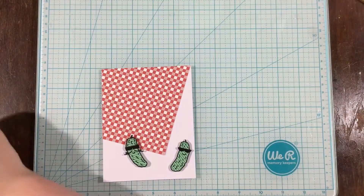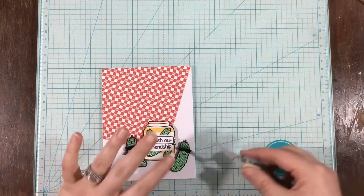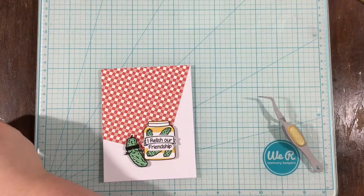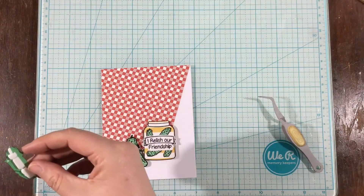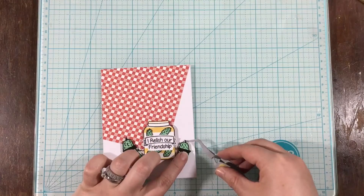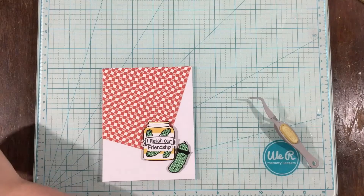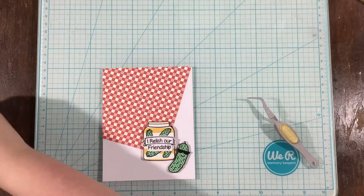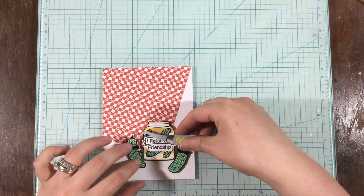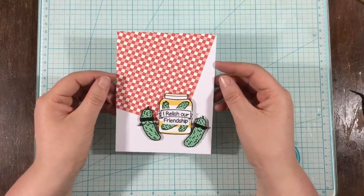Now I am just arranging my little pickles and my pickle jar. I also stamped the 'I Relish Our Friendship' stamp, trimmed around the banner and the bottom word, and put that on top of my pickle jar with liquid adhesive. To adhere the pickles and the pickle jar, I'm using a little bit of foam tape so that it has some dimension. I wanted to keep it clean and simple, just like a picnic, and I made sure to add foam squares behind those little stems and everything to make sure they have some support.